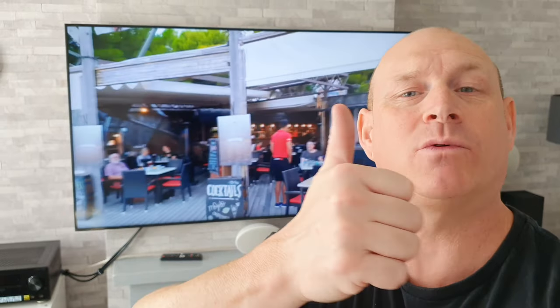And there you have it then, guys. If you've appreciated my honesty in this video today, do me a favour and spare me one second of your time to give me a thumbs up. If you'd like to see more honest videos like this in the future, make sure you subscribe to the channel. Thanks very much for joining me today and hopefully I'll catch you guys on the next one. Bye for now.